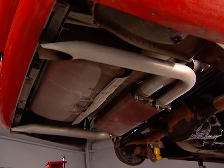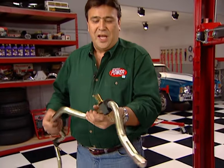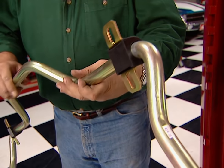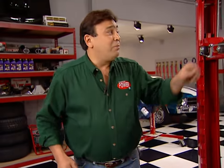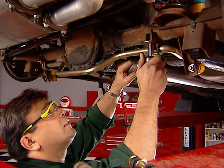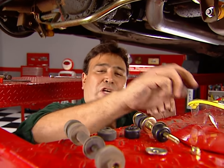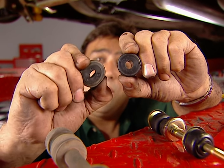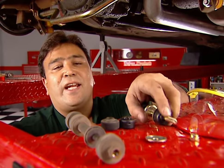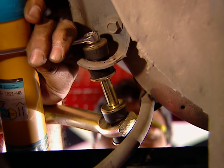The final piece in our rear suspension puzzle is this sway bar from PST. It's over 30% larger than the stocker to eliminate body roll, and it's gold cad plated to resist corrosion. These urethane bushings don't deflect nearly as much as the rubber stockers, and by just adding a set of urethane-bushed end links to your stock sway bar, you'll immediately notice the difference.